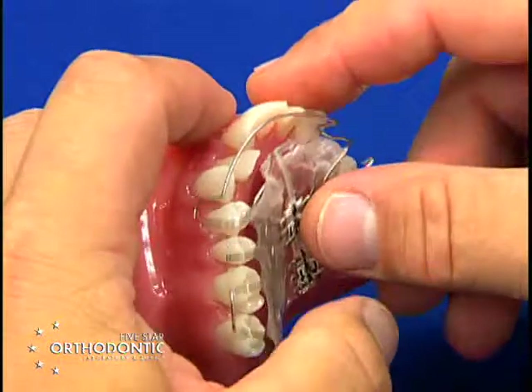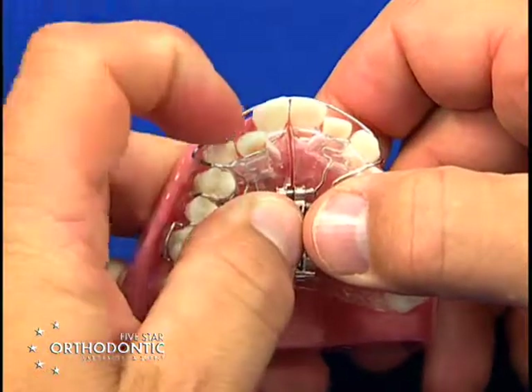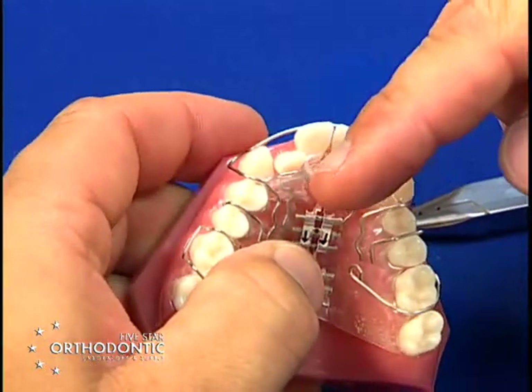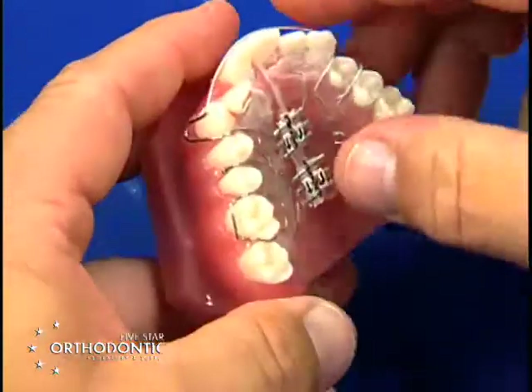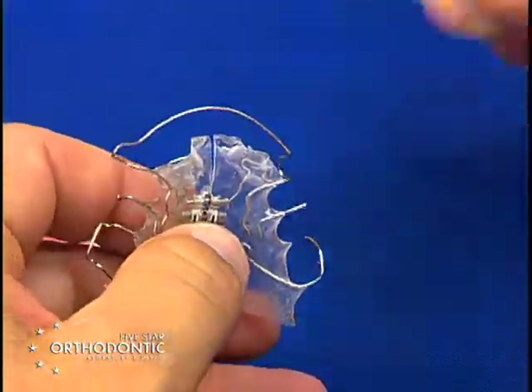In this case, tooth number seven is rotated mesial lingual and positioned lingually. So the first activation will derotate it, and then after one month you can start pushing the tooth forward as you create space with your orthopedic appliance.